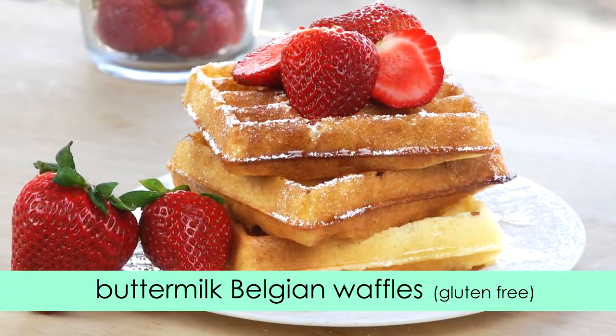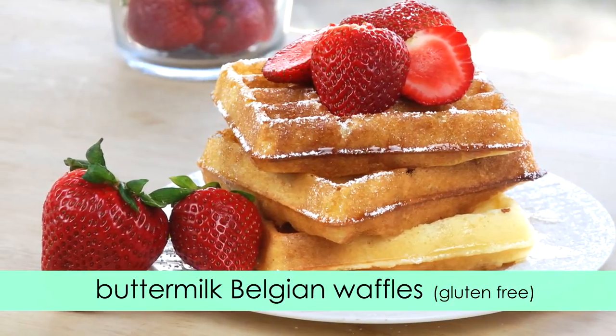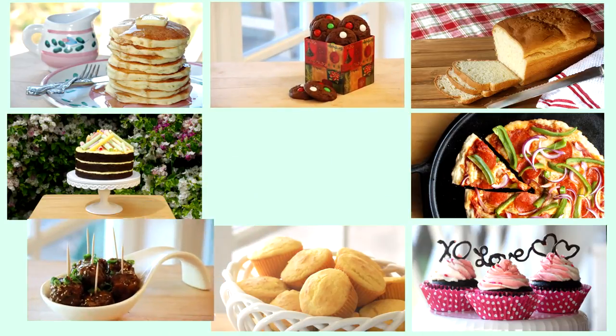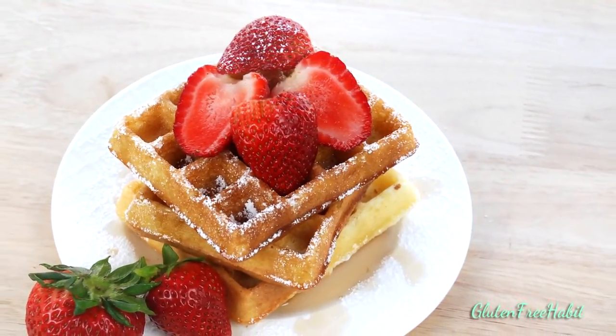Hey guys, welcome back to Gluten-Free Habit. Today I'm going to show you how to make these delicious gluten-free Belgian waffles. I don't know about you, but I love Belgian waffles.